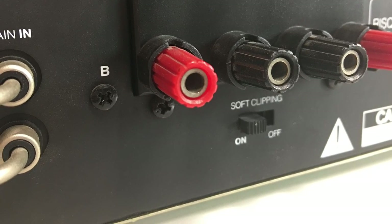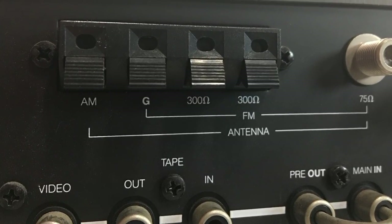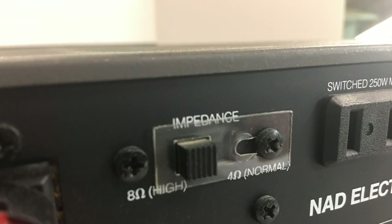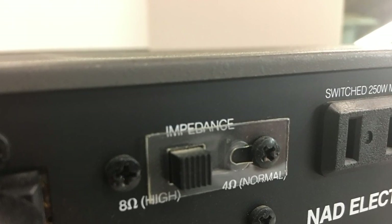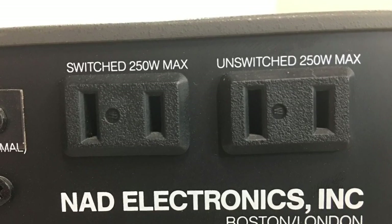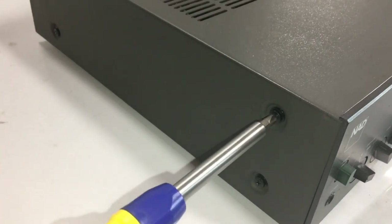There are also connections for external AM and FM antennas, and an impedance switch from 8 ohms to 4 ohms — by default it's set at 8 ohms, so you'd leave it there most of the time. There are also a couple of outlets on the back so you can hook up your CD player, tape deck, or other components.